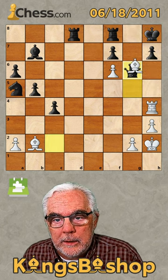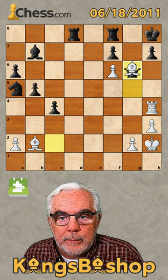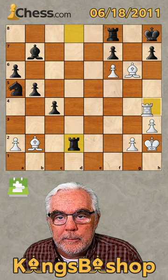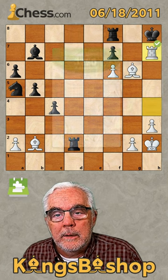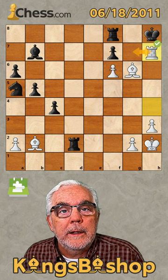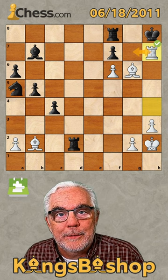And he took with the queen. We take with the bishop. Here we simply give check, and that's all it takes. We can go back and forth all day until a repetition.